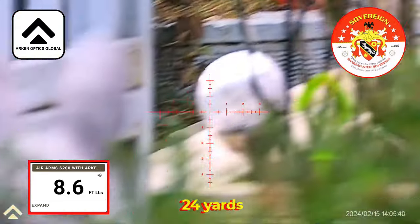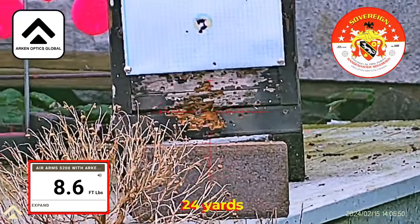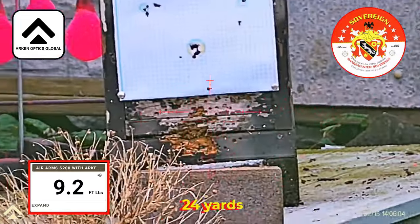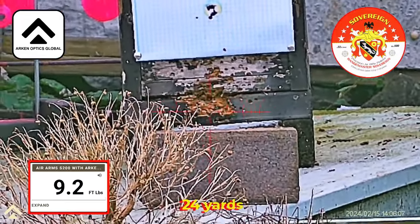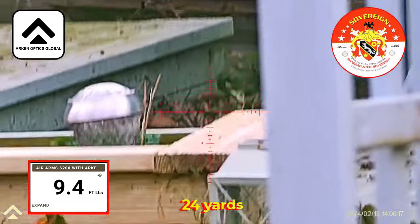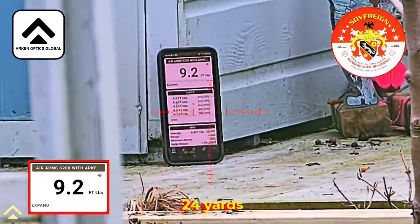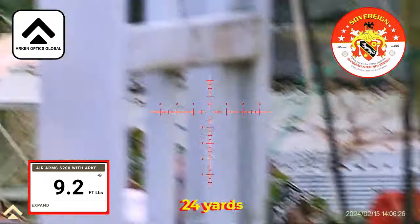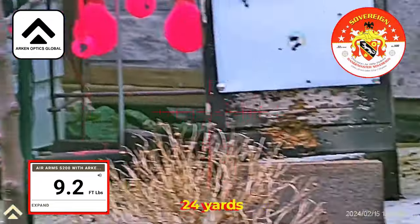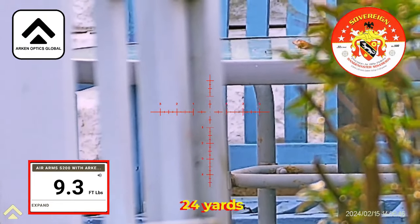8.6 — interesting. Then 9.2, 9.4. Obviously I haven't weighed any of these, which will make a difference, but if I take the average it's going to be about 9.3. The average is probably going to be about 9.1 or 9.2 maybe.